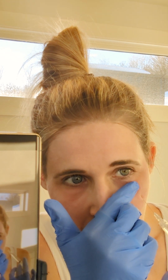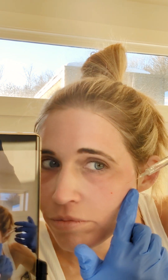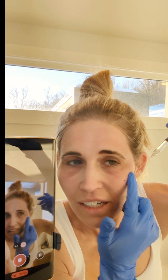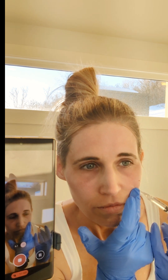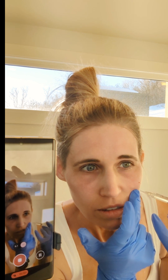It's definitely harder to do on myself than on my patients. Basically getting all that under eye area injected. Then I'm going to go a little bit in my cheek, giving what we call subdermal injections underneath the skin. I'm also going to do some right in here because that tends to be an area where I have a little bit of volume loss.